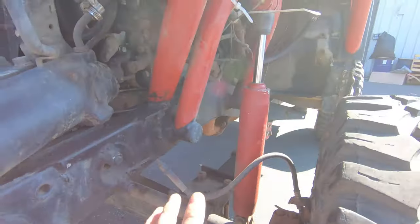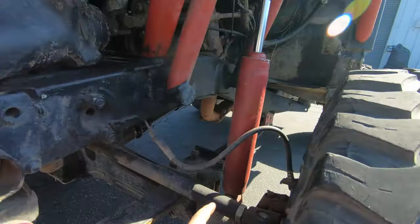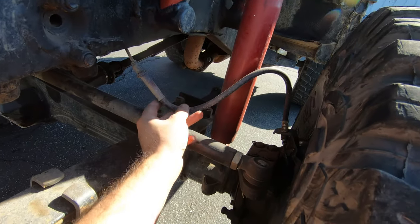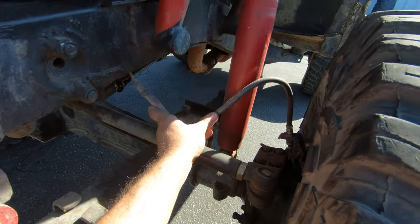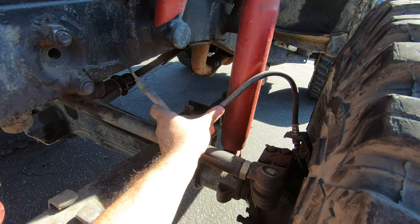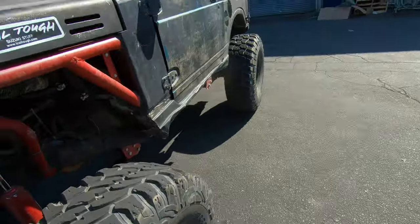I was about to dive into the shock towers and shocks, but I noticed that this brake line is too short — it was getting pulled on pretty hard at full droop without the shocks. So we're going to have to order new brake lines, which means shock towers and shocks will be in another video.